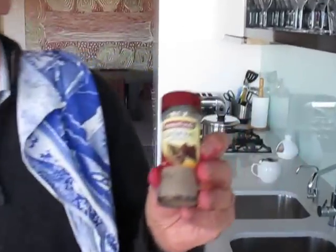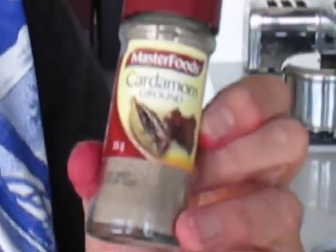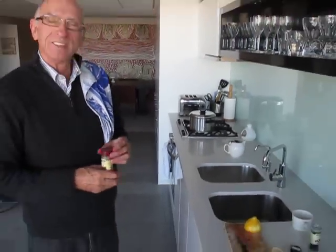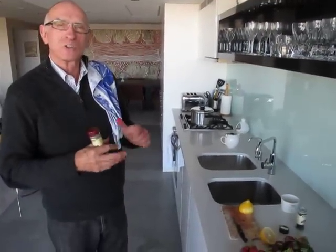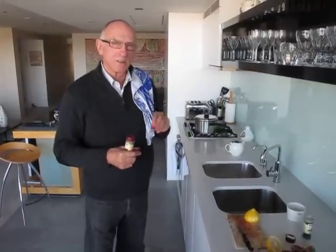The spice I used was cardamom — it's the spice I got used to in India. Don't put too much in. After it's cooked, 10 to 15 minutes at a low heat, make sure it's moist and mushy, but not too mushy. Just leave it sit there. Then you can serve it with some ice cream, or some custard, or some whipped cream, or some yoghurt.